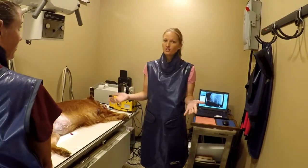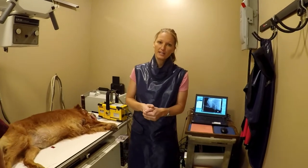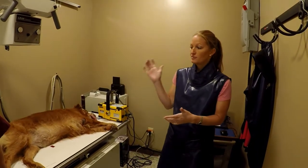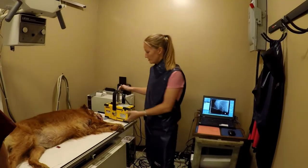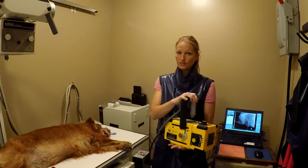We do keep our machines very up-to-date. This is our third unit — we're constantly upgrading and updating our equipment, so this is the newest state-of-the-art equipment. We also have this yellow machine here, which allows us to take portable x-rays.